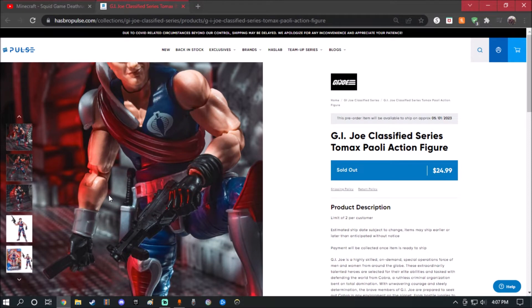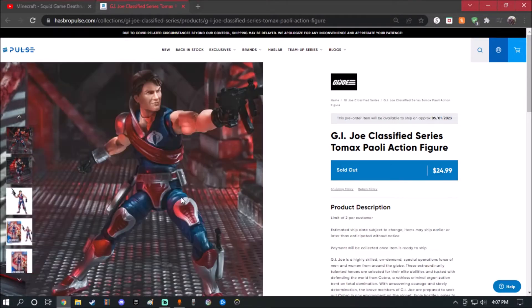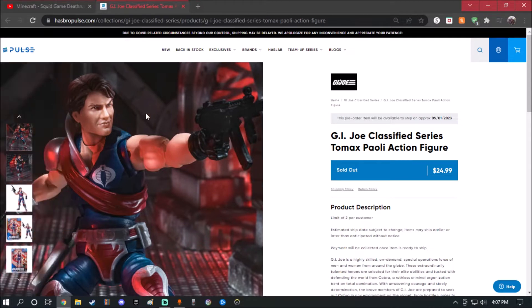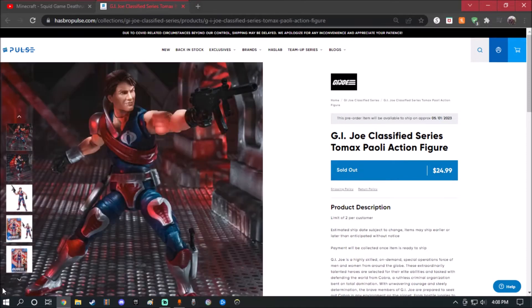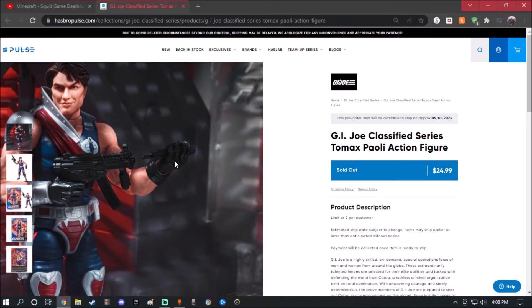He comes with what looks like two dagger knives, an SMG with a removable magazine, which is pretty cool. He also comes with a suppressor — a silencer — that is removable. The head sculpt is interesting — the cheekbones give it kind of an almost exaggerated look, like that handsome Squidward meme. But overall, the suppressor being removable is a nice touch.